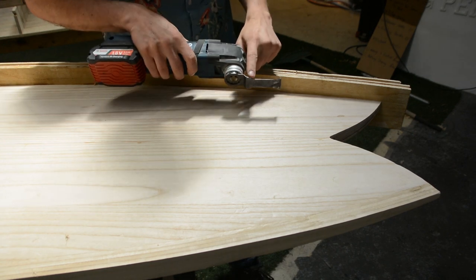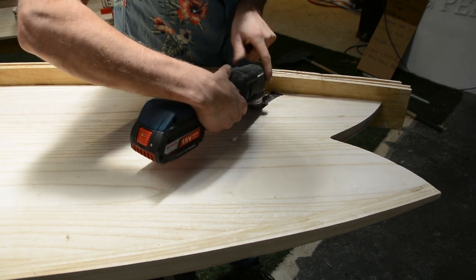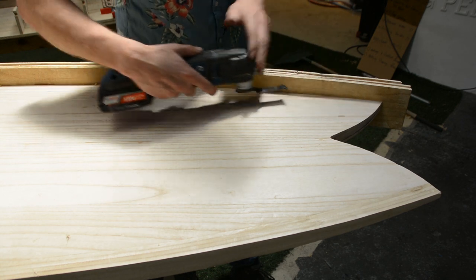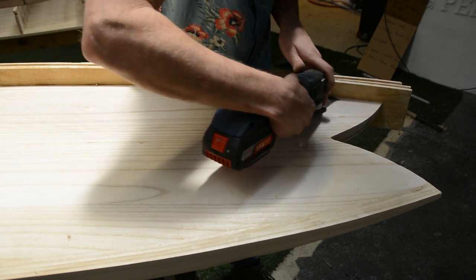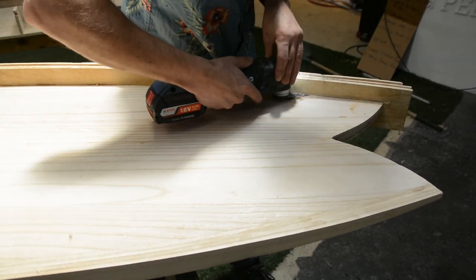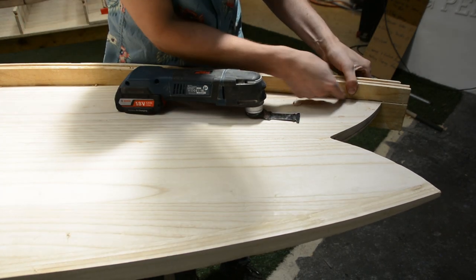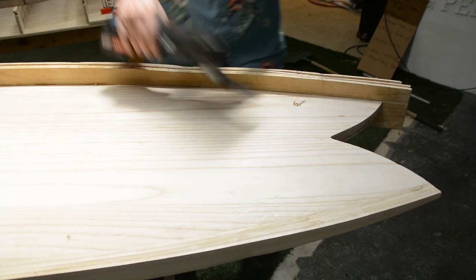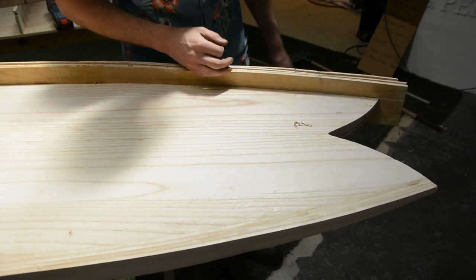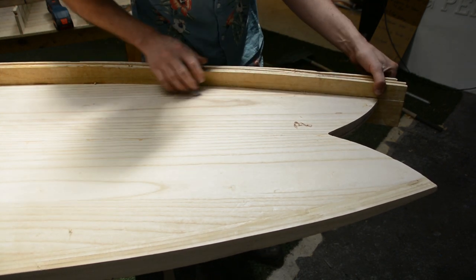With the multi-tool's flush cut attachment, what this allows you to do is reference the blade on the deck and cut through the rail so you don't have very much material left to trim off. As you can see with the multi-tool, you actually get a very close-to-the-deck cut. With that being said, you do run the risk of digging into your deck and ruining all of your hard work, so it is a good option but it may not be the safest option.